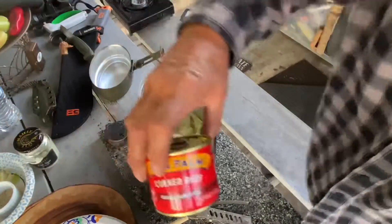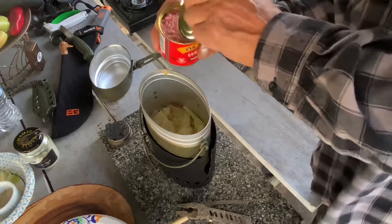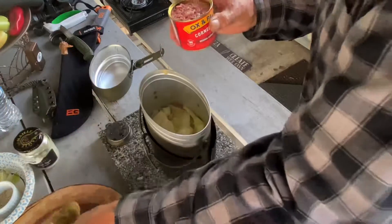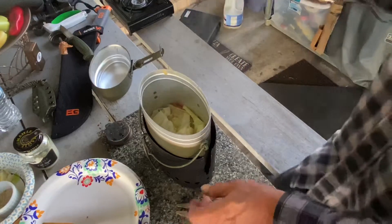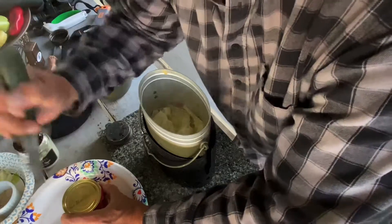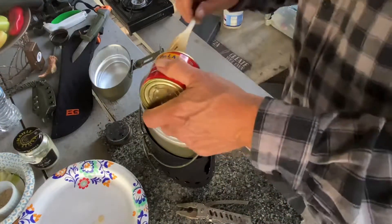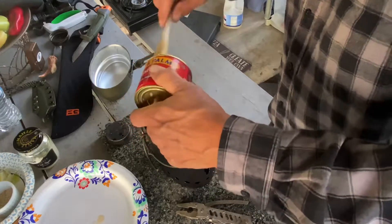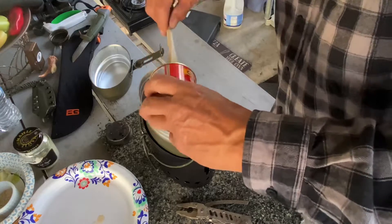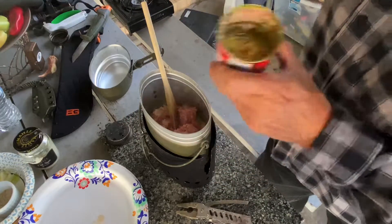Let's go ahead and add our corned beef. We're going to utilize the liquid if there's any in there. I'm going to poke the bottom of the can. Let's put in our corned beef — and there's some fatty stuff in there.